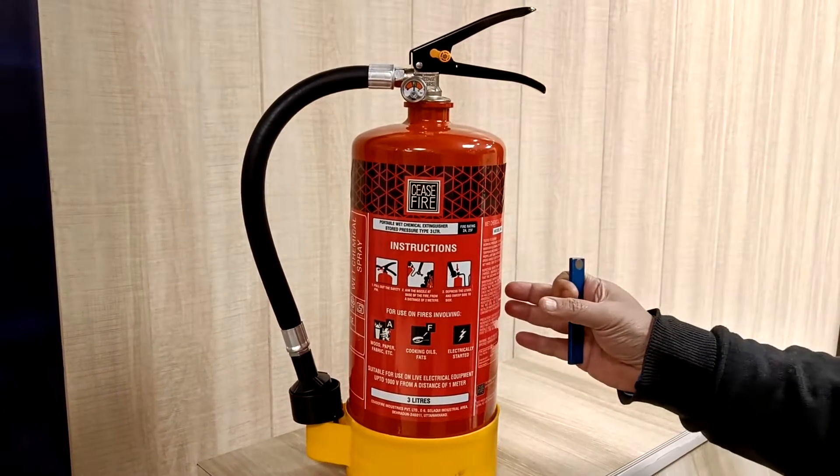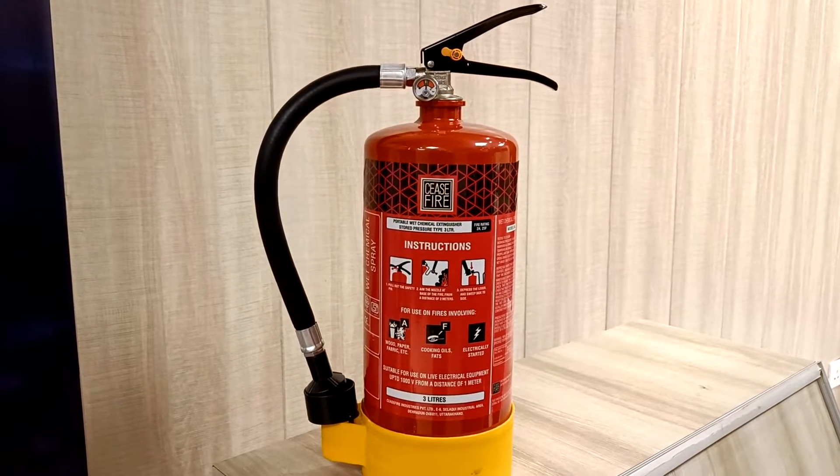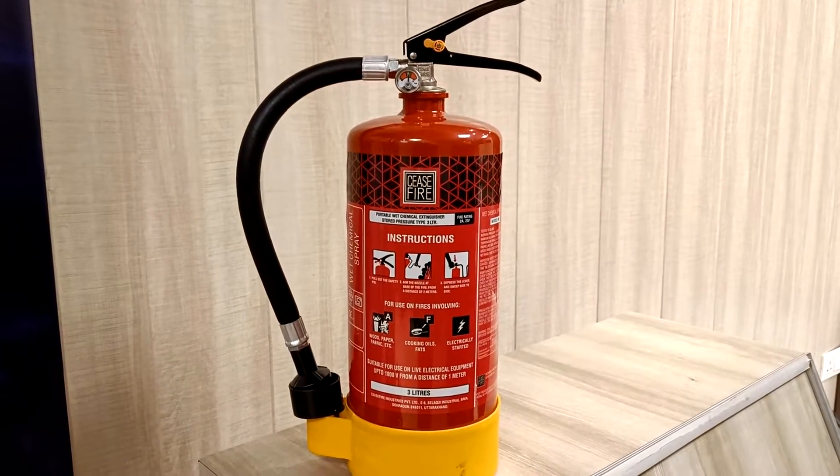Today we have the 3 litre wet chemical fire extinguisher from CeaseFire. It works on class A and class F fires.